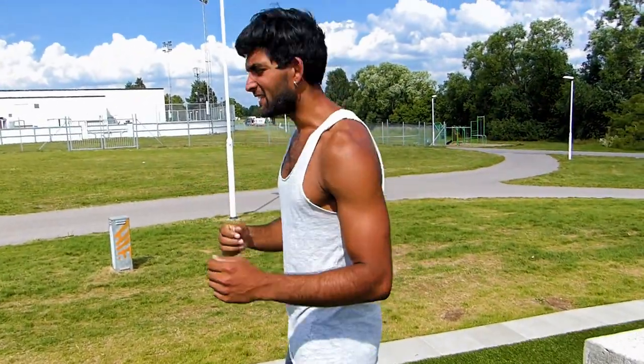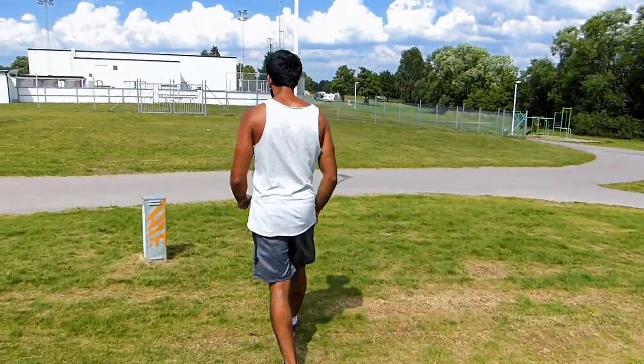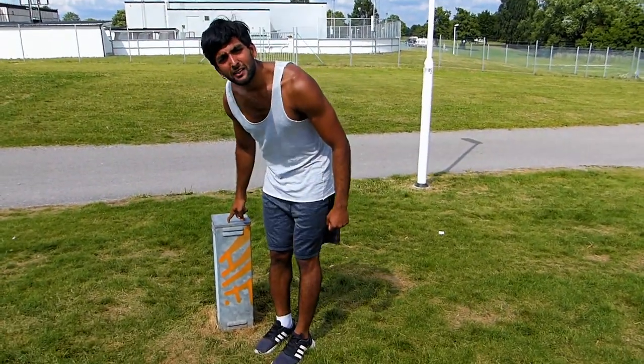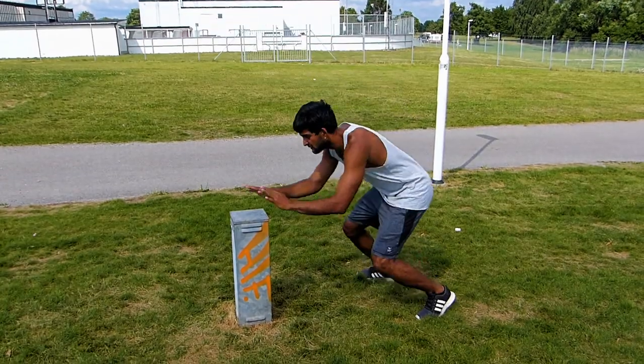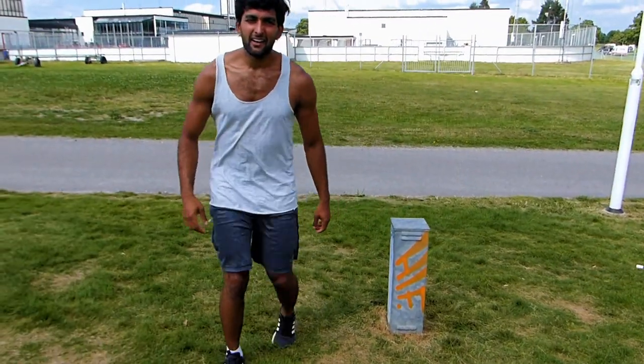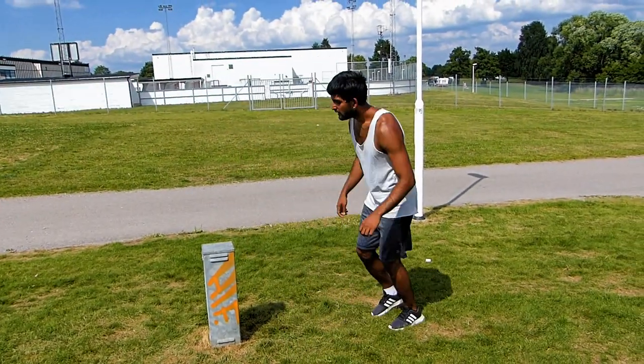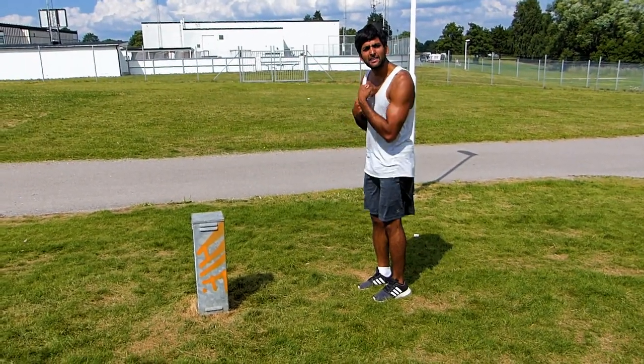It's really easy. At the beginning, try to find something really low so you can just do this. Then do it on higher level places, and after that add the twist.